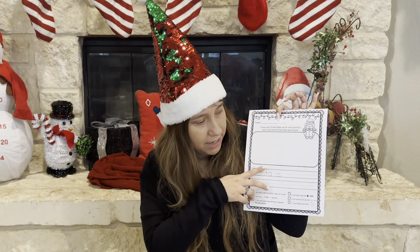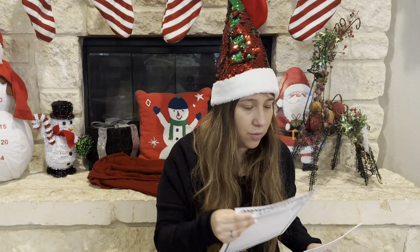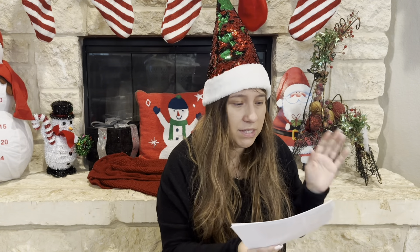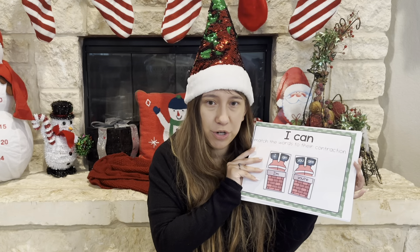I also printed out the one for my younger son. It's a little bit easier — there's a picture with spaces and not as much writing. This is the one for my kindergartner. So I'm going to be binding those and then letting them decorate the front.